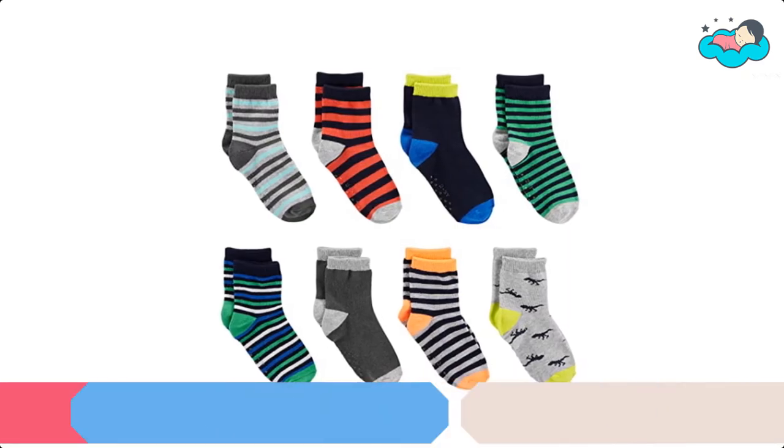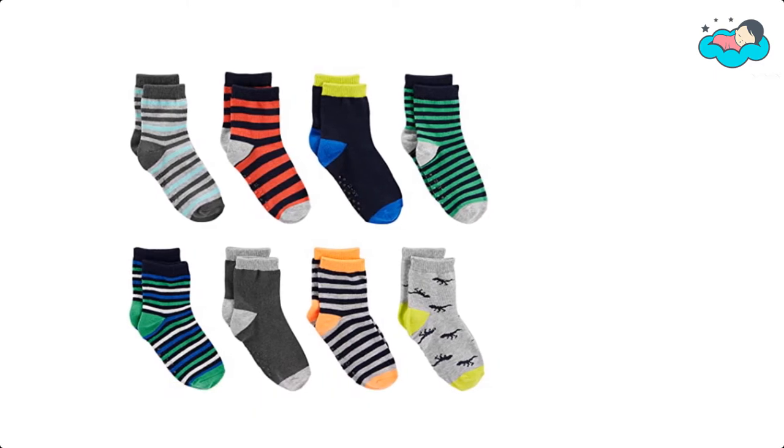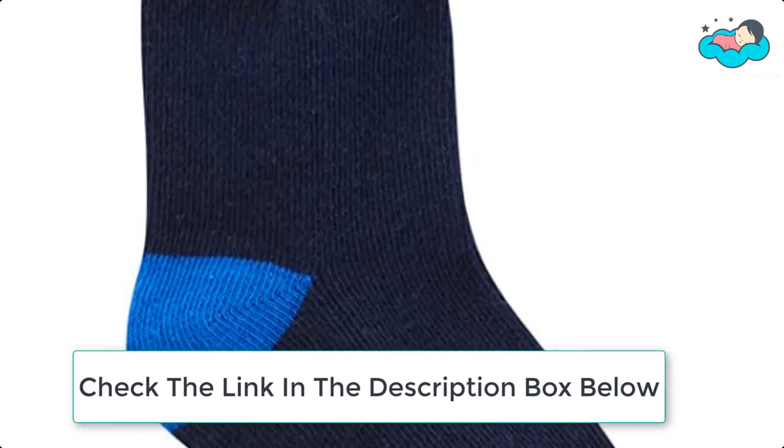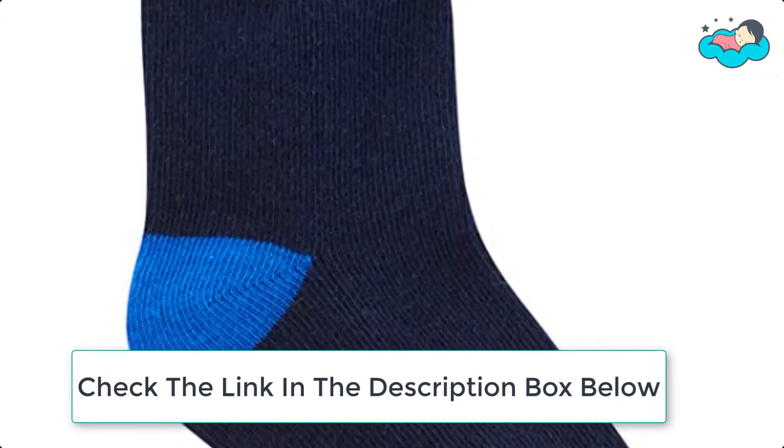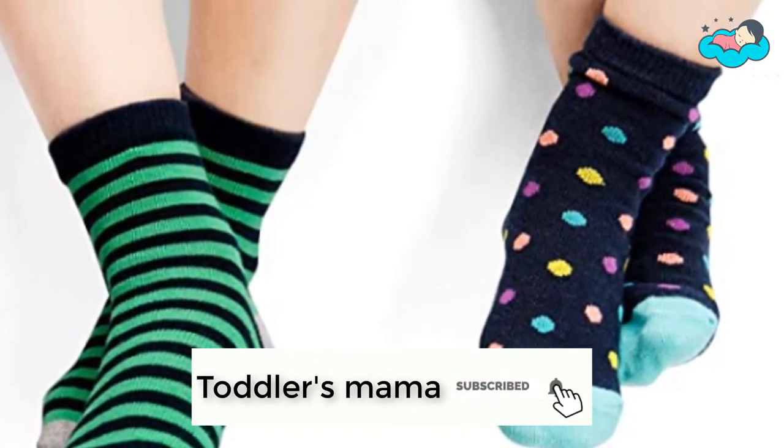At number 6, we have Simple Grip Sock. This 12-pack of socks keeps toddlers' feet warm with a soft cotton blend and ribbed cuffs. An elastic arch strip at the top provides additional support and helps keep the sock in place. It has a variety of colors and patterns, making these non-skid socks perfect for mixing and matching with different clothing looks, making your little one's feet even cuter.